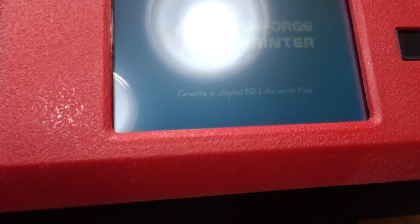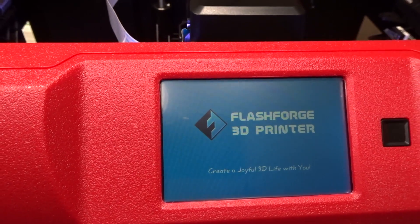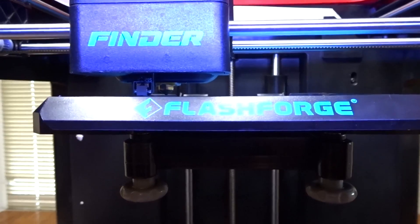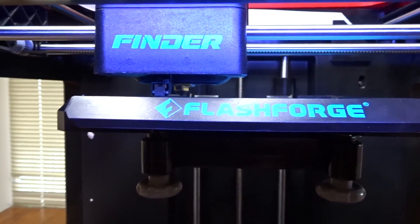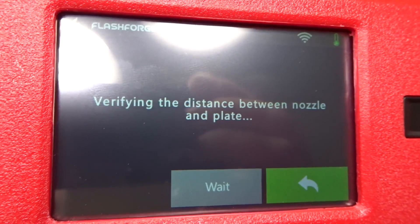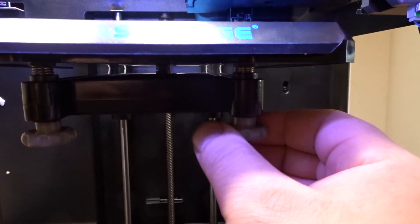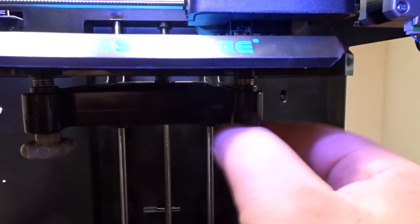Waiting for it to boot up — nice screen. Right now just doing the test to level the plate. That's where I gotta turn this out until I start hearing a little tune.